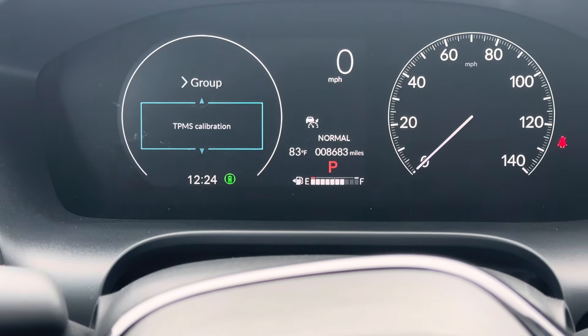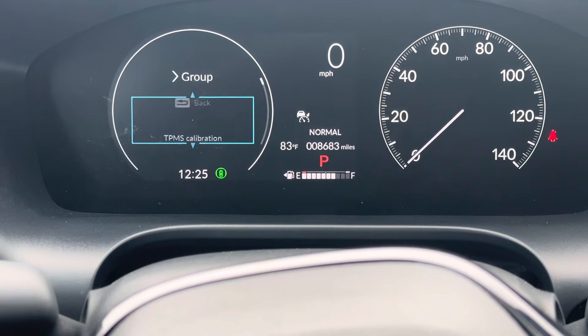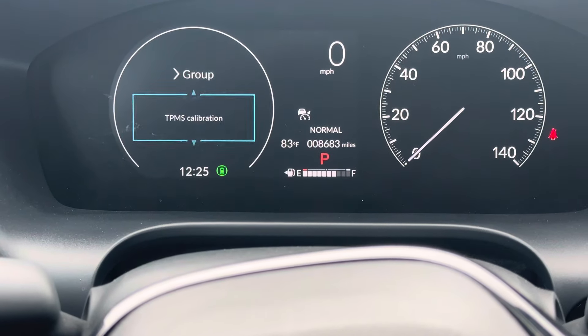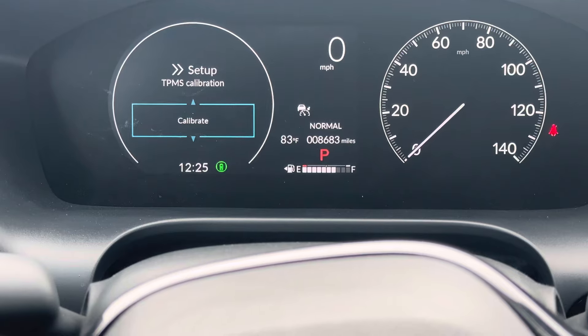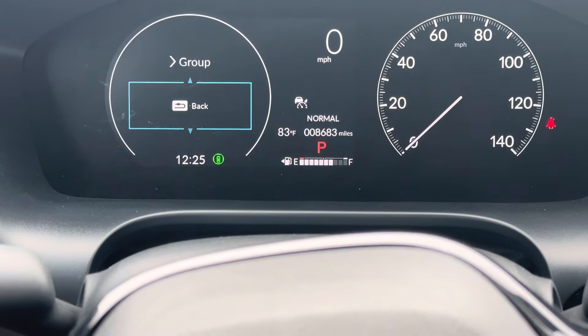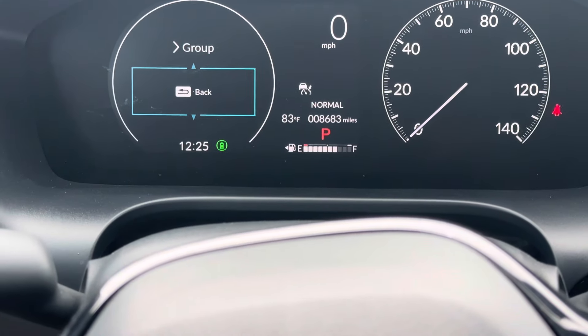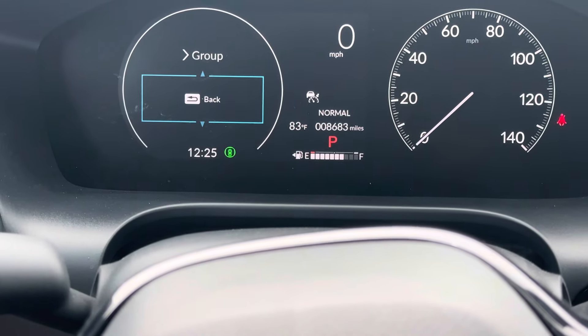Go through the menus until you get to TPMS Calibration. Hit enter, scroll down to Calibrate, hit enter, and calibration will start. Then just drive the car up and down the street a little bit until the tire light turns off, and you're done.